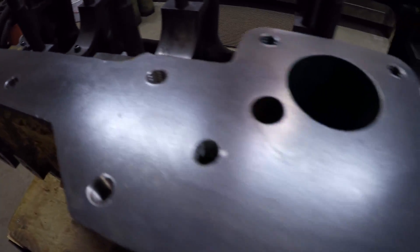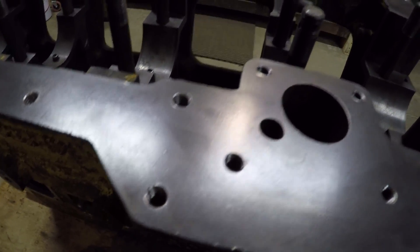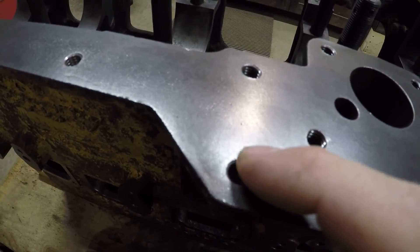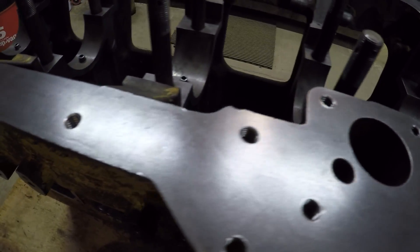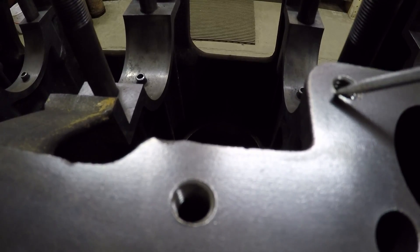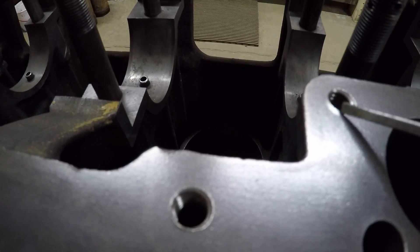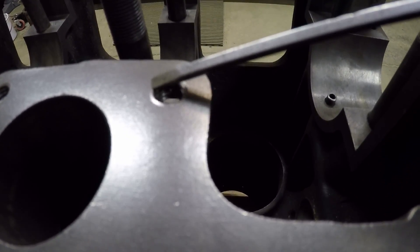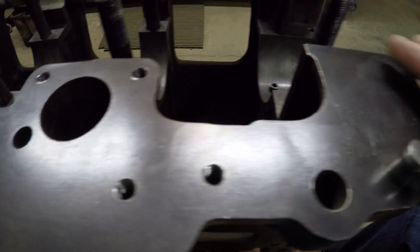Now that all the threaded holes throughout the entire block have been cleaned, the next thing I need to do is check and make sure all the gasket surfaces are flat. It's pretty common on old engine blocks to see some displacement of metal around the top edge of a threaded hole. Some blocks will have a slight 45-degree chamfer cut around the top of a threaded hole to prevent that, but these Cat blocks don't. If I work the light just right you can see a lighter shiny area around the edge of that hole — that is displaced metal from the tension of the bolt pulling up. That is a high spot that could interfere with clamp load on a gasket.